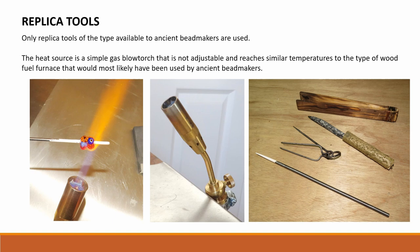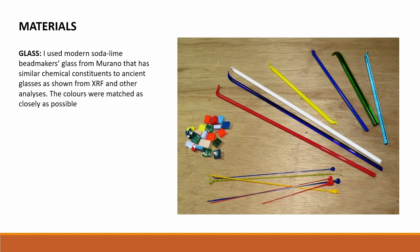Replica tools. Only a few replica tools of the type available to ancient bead makers are used. The heat source is a simple gas blowtorch that is not adjustable and reaches similar temperatures to the type of wood fuel furnace that would most likely have been used by ancient bead makers. I used modern soda lime bead makers glass from Murano in Italy that has similar chemical constituents to ancient glasses as shown from XRF and other analyses. The colours were matched as closely as possible.